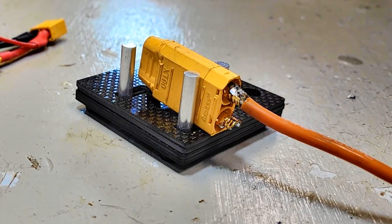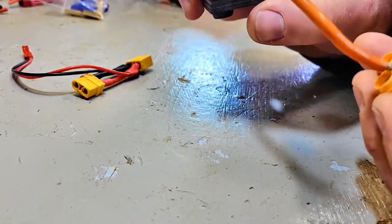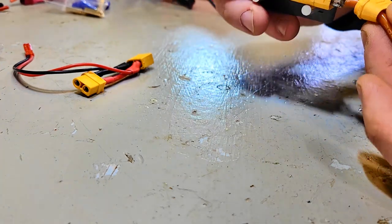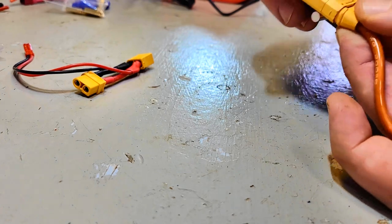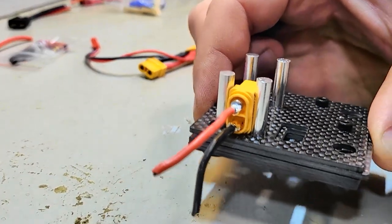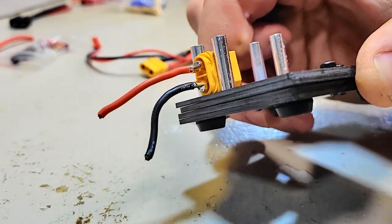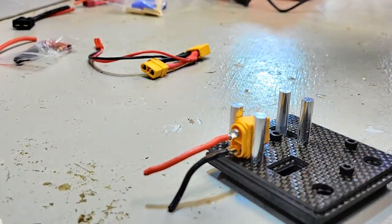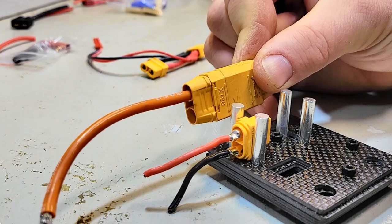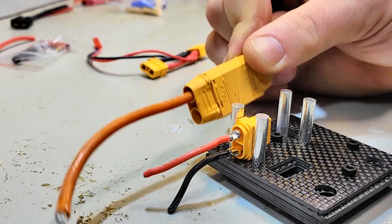That's why I love these XT90s — they just solder so easily and nicely. Of course, before you get started you need to have your wire cover on. Once you get both sides in, you just slide it over, clip it in, and you are in good shape. The XT60 plug is exactly the same way — it's just smaller and takes some smaller gauge wire. Both are very simple, easy plugs to work with — that's honestly why they're my favorite.